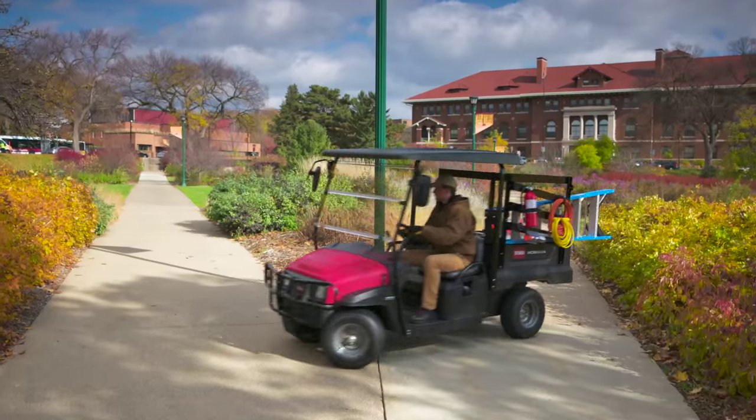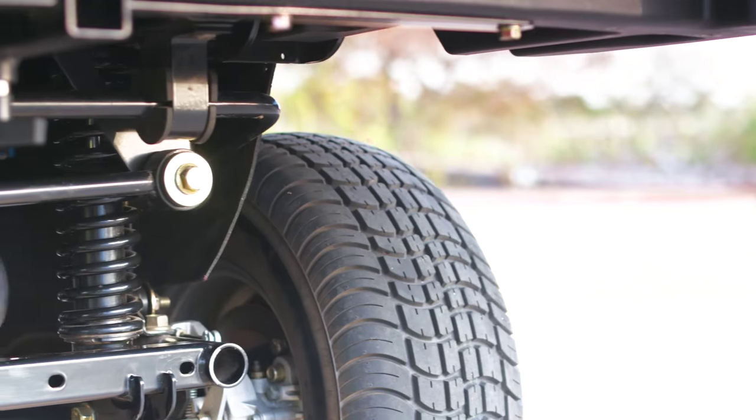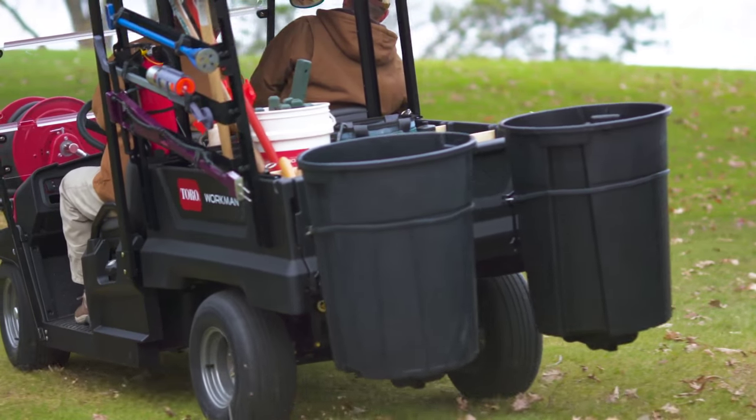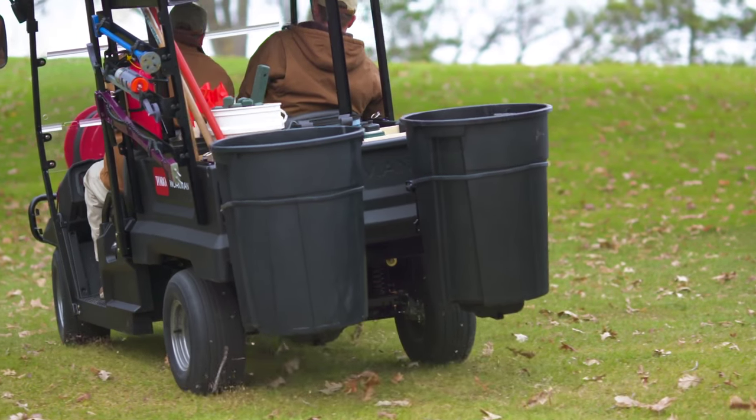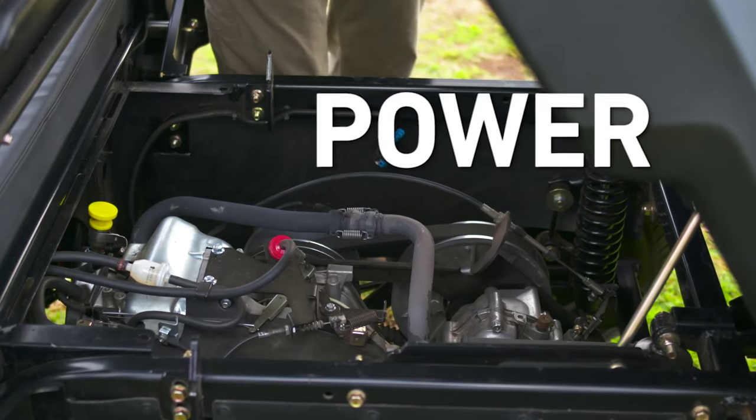The GTX is the first vehicle in its class to offer both key and pedal start — standard. Rack and pinion steering gives the GTX car-like comfort and control. Coil over shock suspension on all four wheels delivers the ultimate in crew comfort.